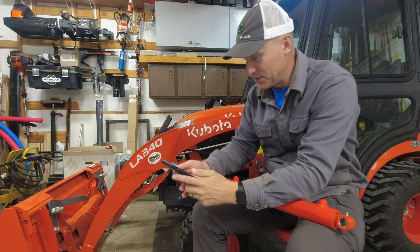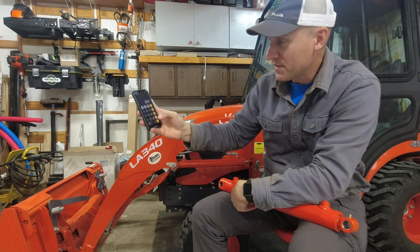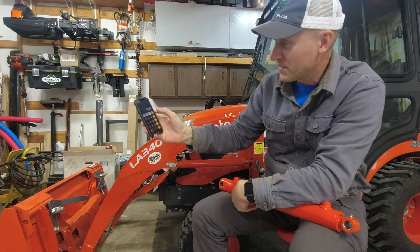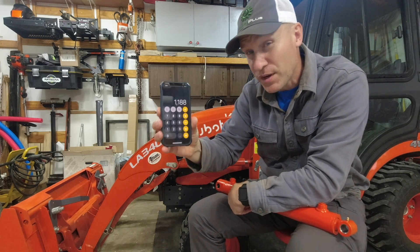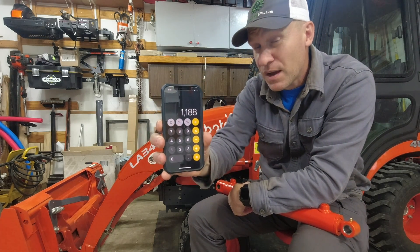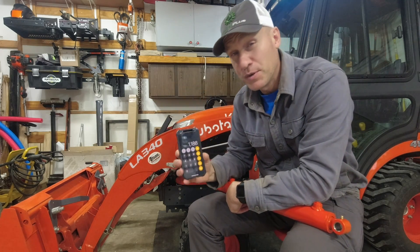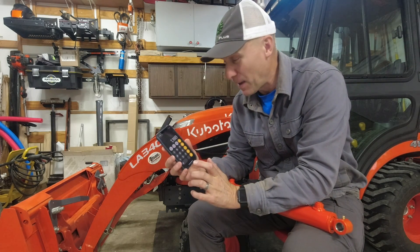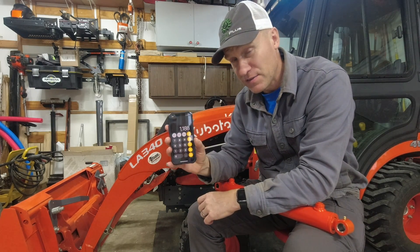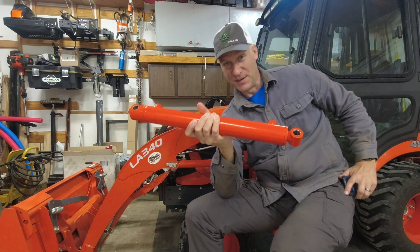Let's do a little calculation. So 880 plus 35 percent — well, 35 percent is 308 more — is going to bring us to 1,188 pounds, which will put us at our goal. Because our goal for lift capacity is greater than 1,000 pounds.